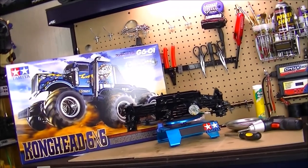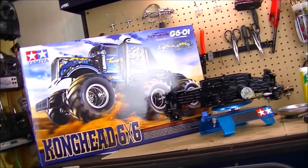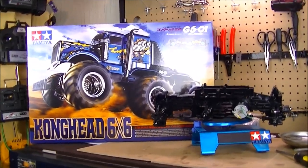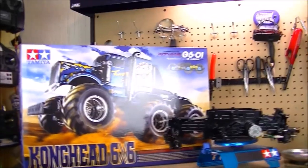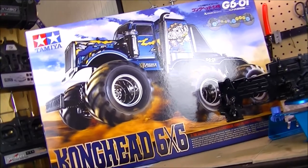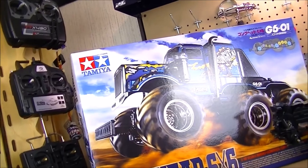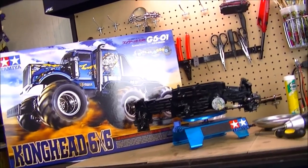What's up, my friends, RC 84 here. Thanks for watching. Here's an update video on the Kong Head 6x6. If you're just tuning in for the first time, I do thank you for watching. I've been working on a project build — the Kong Head 6x6 is a 1/18 scale six-wheel drive off-road truck from Tamiya. I'm halfway through the build process on this vehicle.